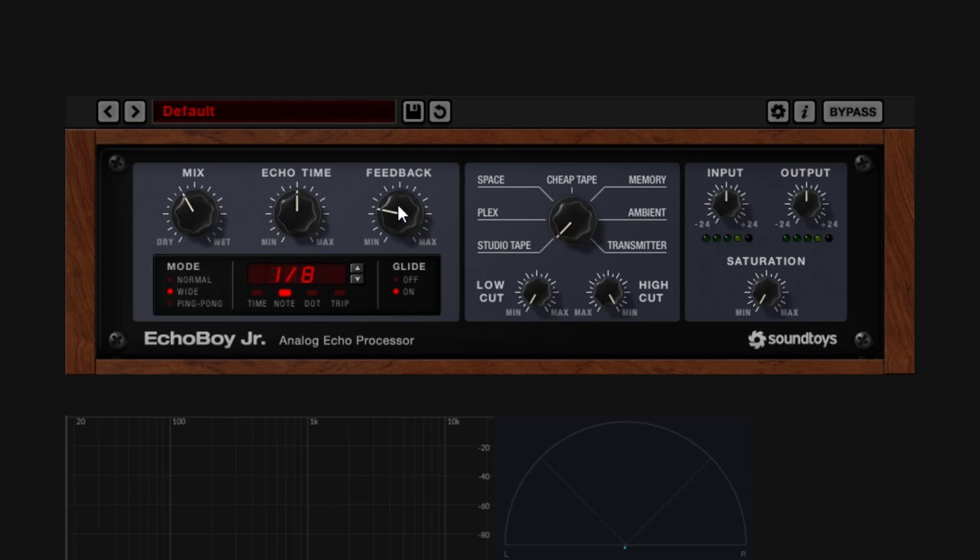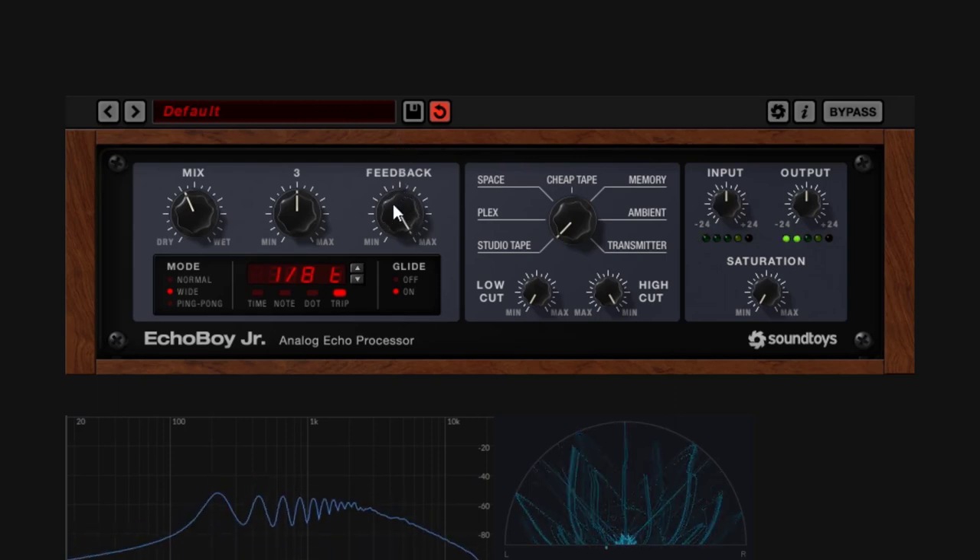Let's begin with the Echo Time, the Mix, and the Feedback. Pretty simple controls. The Echo Time decides how fast or slow the repetitions are going to go. This control is tied to the controls at the bottom. You can go in milliseconds all the way up to about 2.4 seconds. Double-clicking it goes to 100 by default. You can also go to Note and use Divisions, including dotted and triplets. The Mix goes from fully dry to fully wet. The Feedback controls the amount and length of repetitions — going up on Feedback makes the delay go crazy.